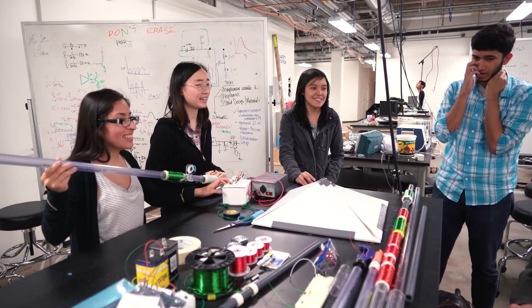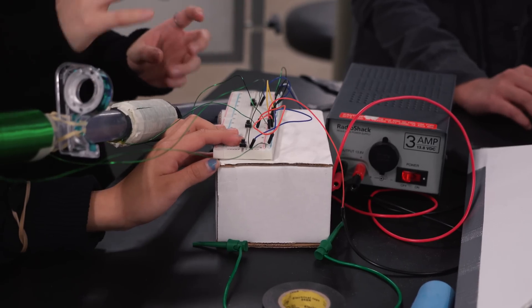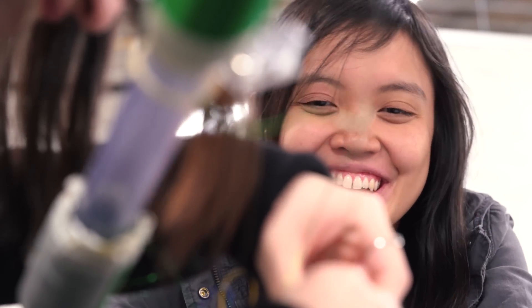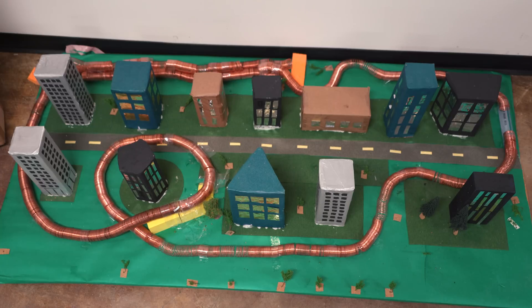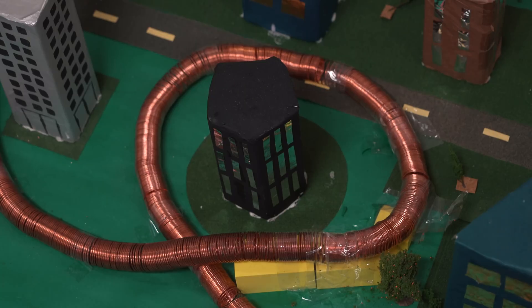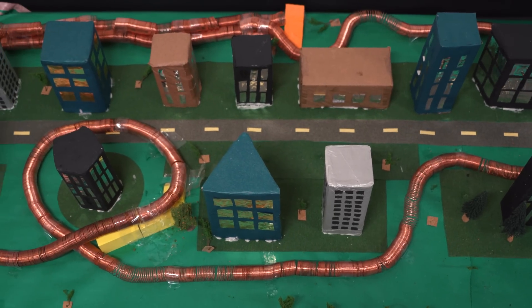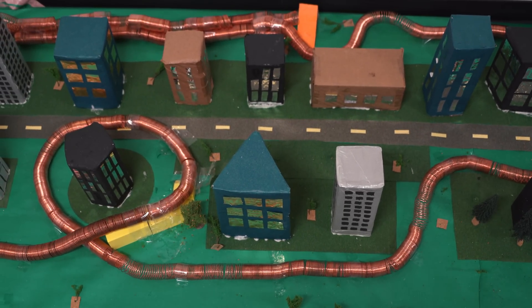Last semester, our team decided to focus on electricity and magnetism and look at the relationship between the two. We decided to explore the idea more and think of something along the lines of an electromagnetic train that we could implement in the museum. You would put a battery with a magnet through a tube, and it would shoot through — and it worked, and it was very impressive.